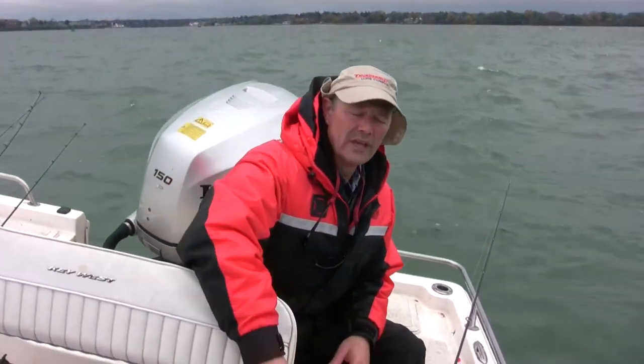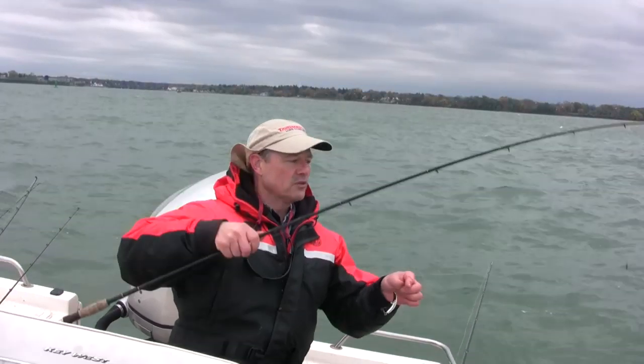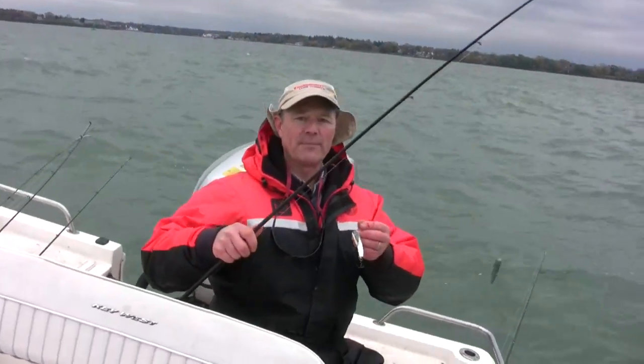When you get conditions like that, the trout will bite all day. And that's what we're going to do today, folks. We're going to drift for trout, and the setup is simple.